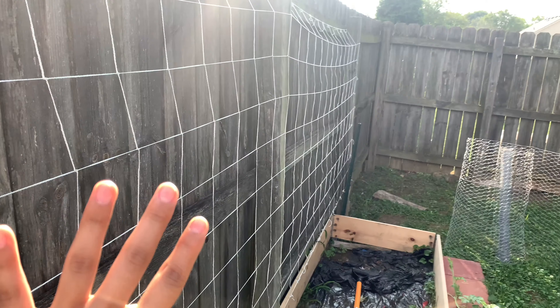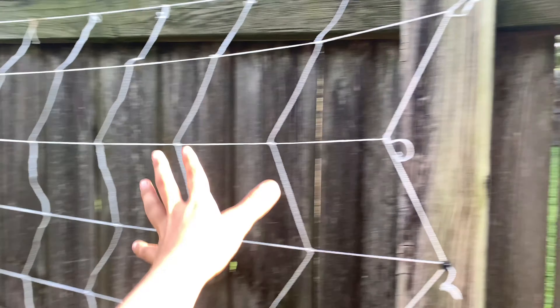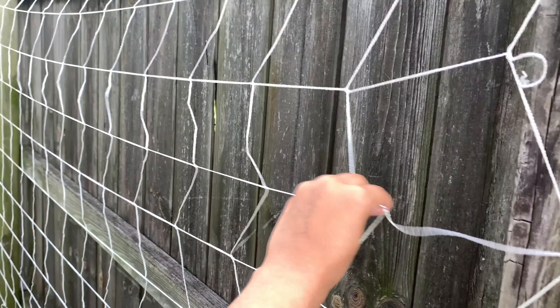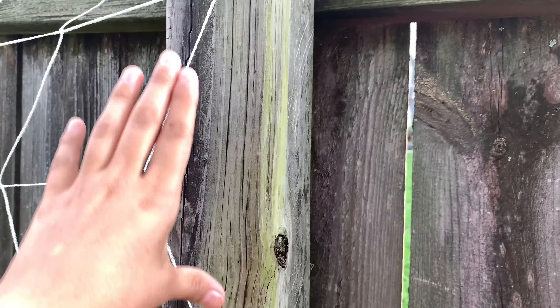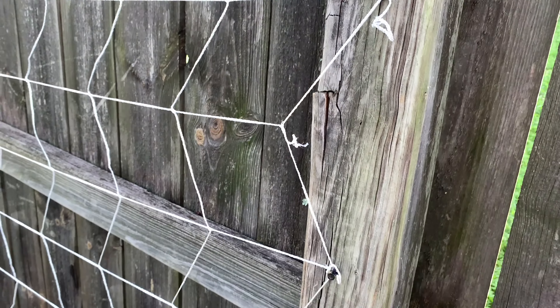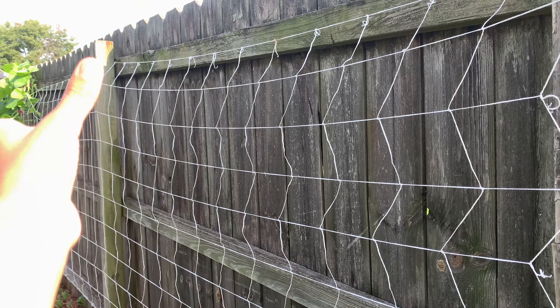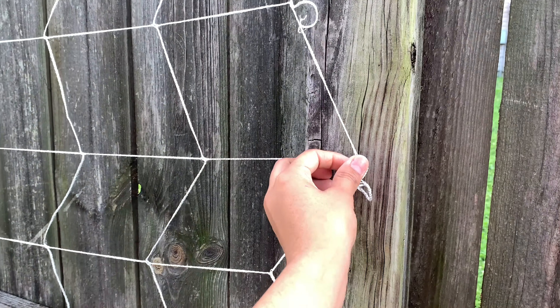I just threw the net over the poles, and then to make sure it's tight, I stretch it out and use thumbtacks to force it down. That way the heaviness of the vines and the weight of the fruit doesn't bring it all down — that's why I tightened it.